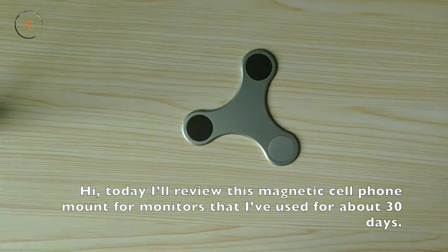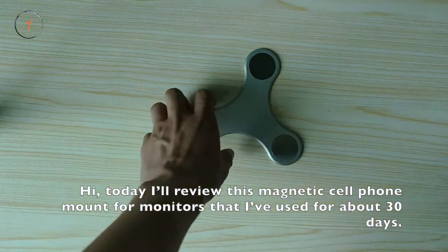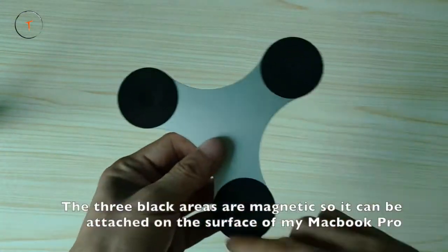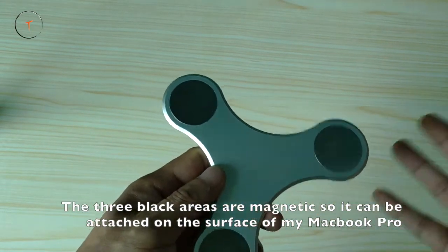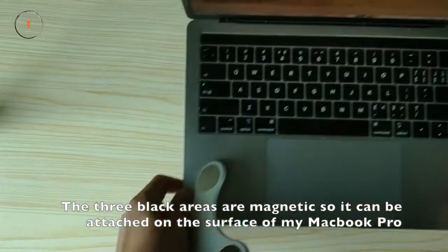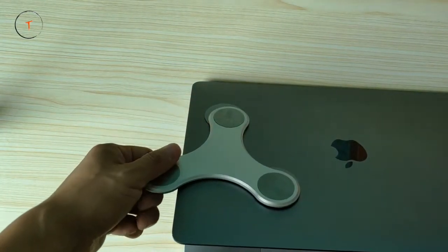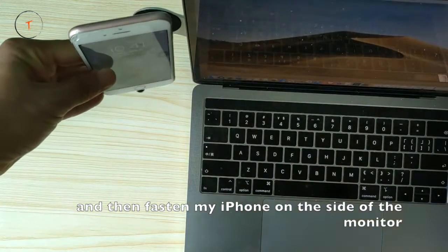Hi, today I'll review this magnetic cell phone mount for monitor that I've used for about 30 days. The three black areas are magnetic so it can be attached on the surface of my MacBook Pro, and then fasten my iPhone on the side of the monitor.